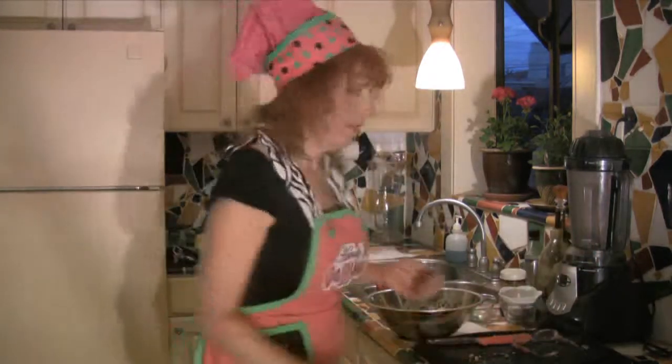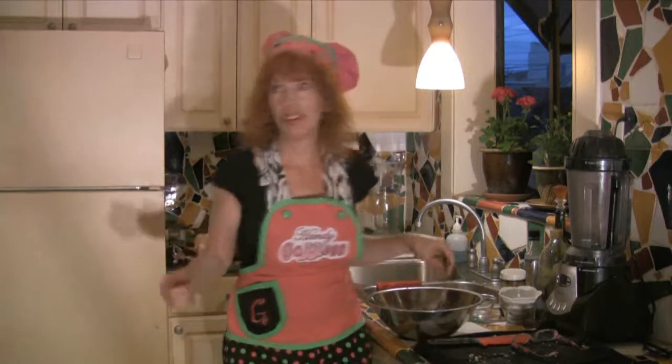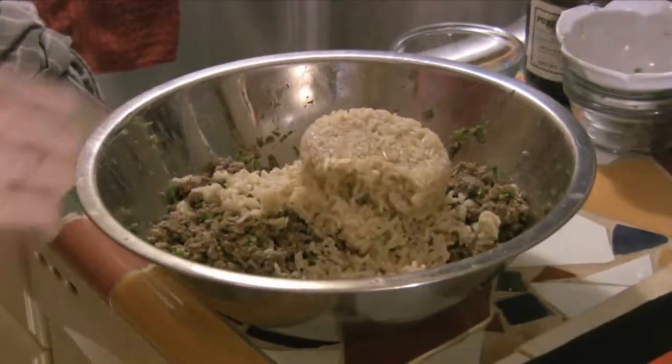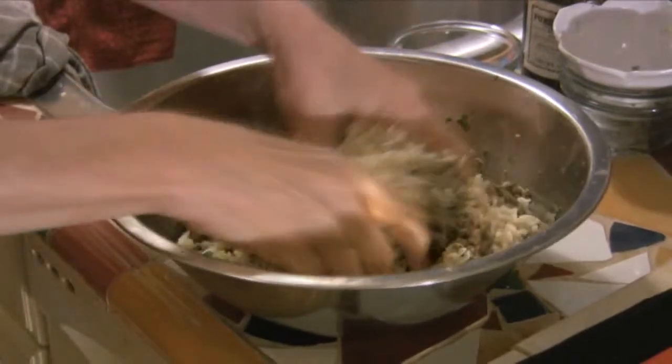Maybe if I put in some brown rice that would help it stick together. I just happen to have some here in the fridge. There we go — that was about two cups, so roughly one cup per pound of tofu. I'm guessing — I've never done this before.